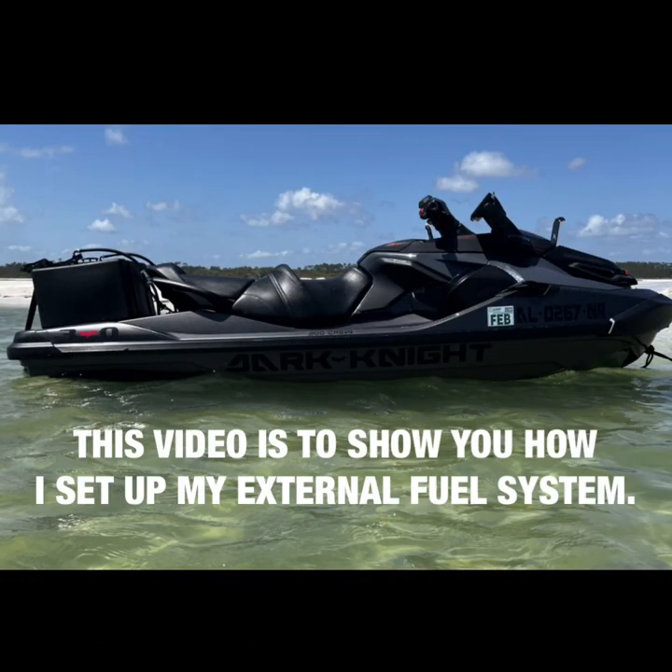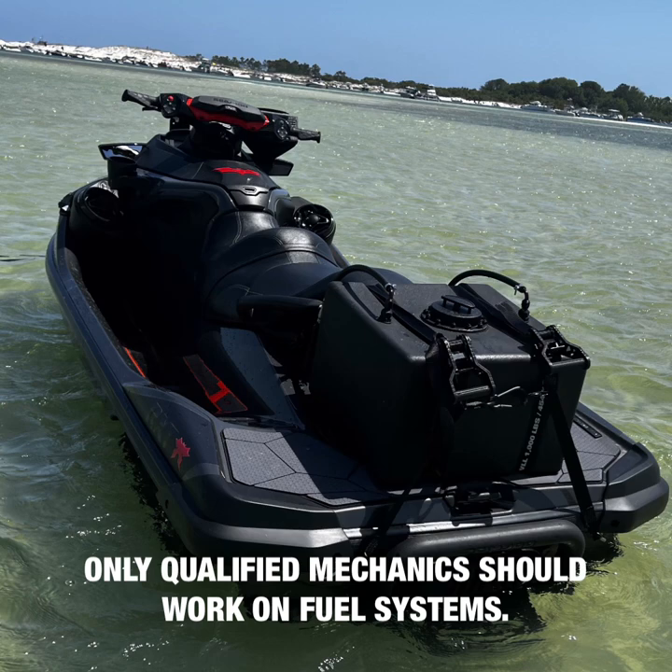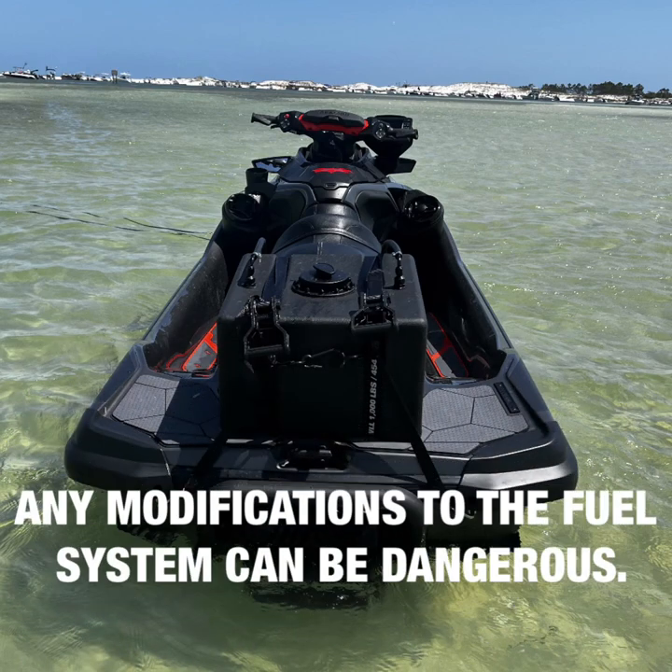Hi, this is Brad Bertram with Dude Crew, and welcome to Do-It-Yourself. This week I'll be showing you how I did my external fuel system on my 2022 RXT-X300.